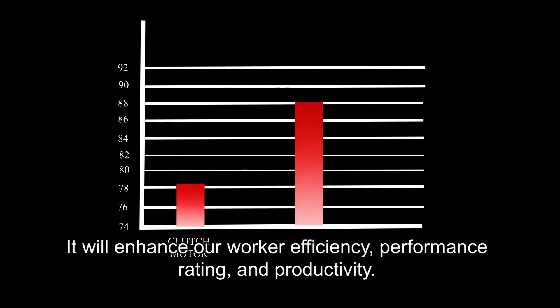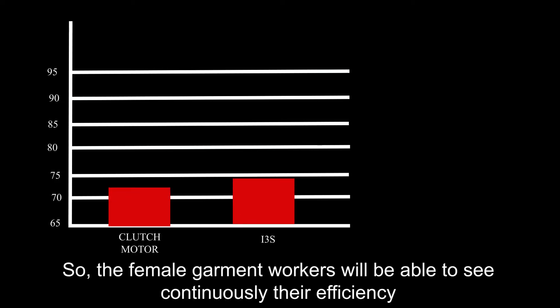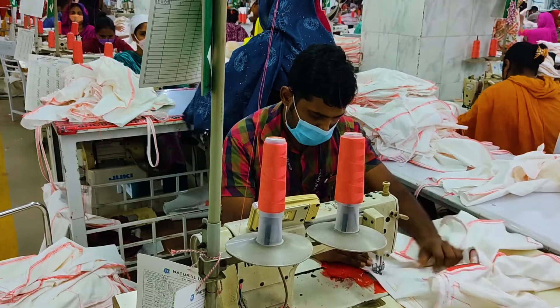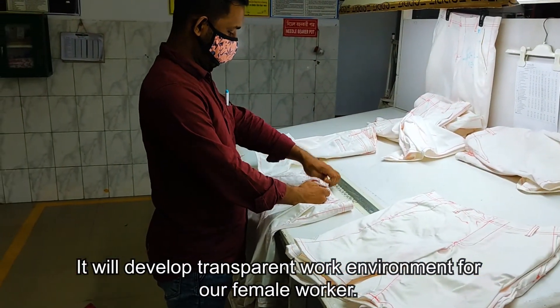It will enhance our workers' efficiency, performance, rating, and productivity. The female garment workers will be able to continuously see their efficiency, which will encourage and motivate them to enhance their productivity. It will develop a transparent work environment for our female workers.